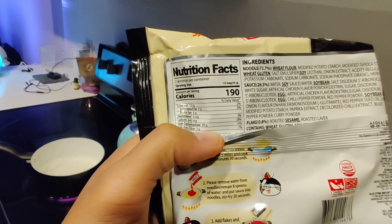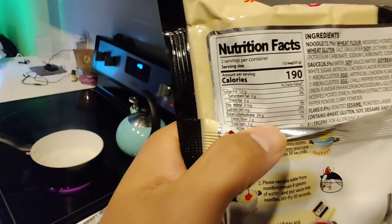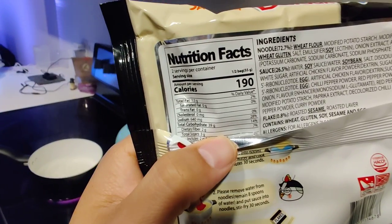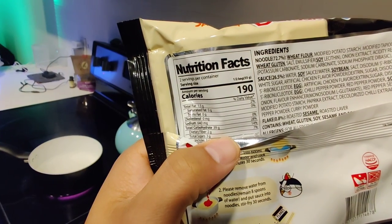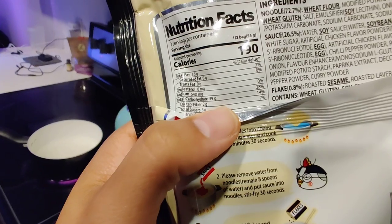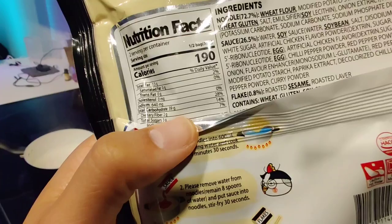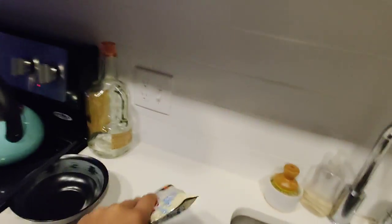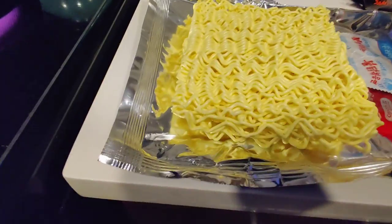Calorie check for everybody out there: 190 calories. And lately people have been asking about sodium, so I'm gonna show that too — 640 milligrams, which is 28% of your daily intake value.